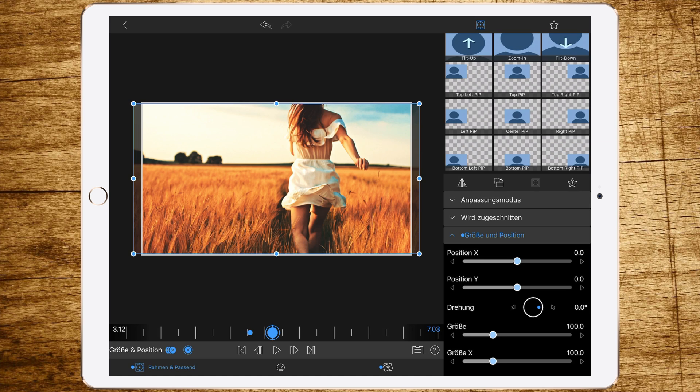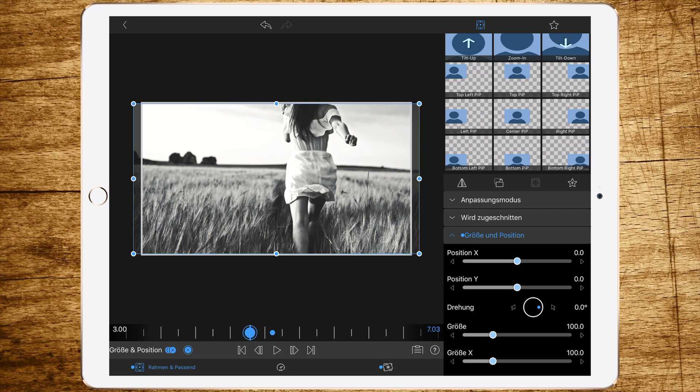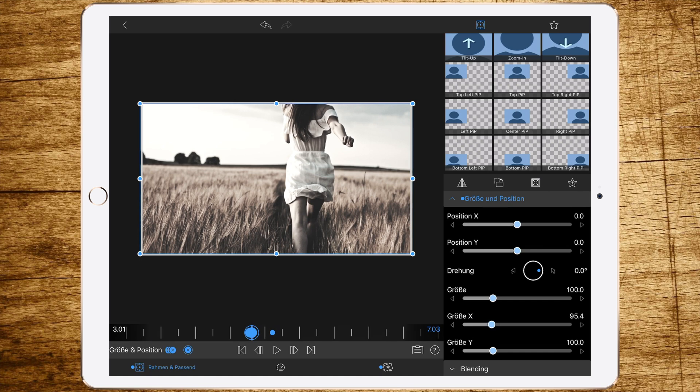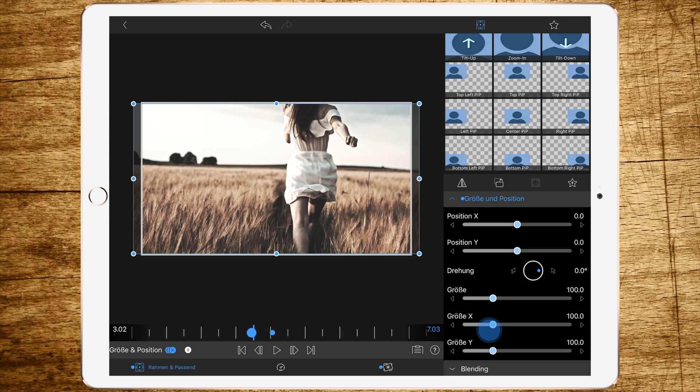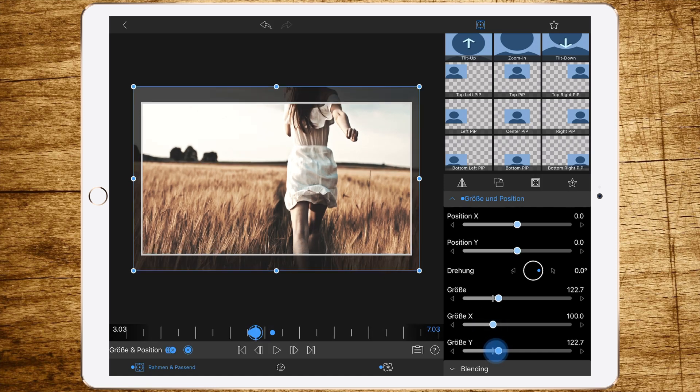I'm not going to explain every keyframe, so just follow my example and copy it. If you don't want to copy it, just try it yourself. The important thing is that you are creating inconsistent movements in every direction, maybe some changes in the size, so you get a nice shake.